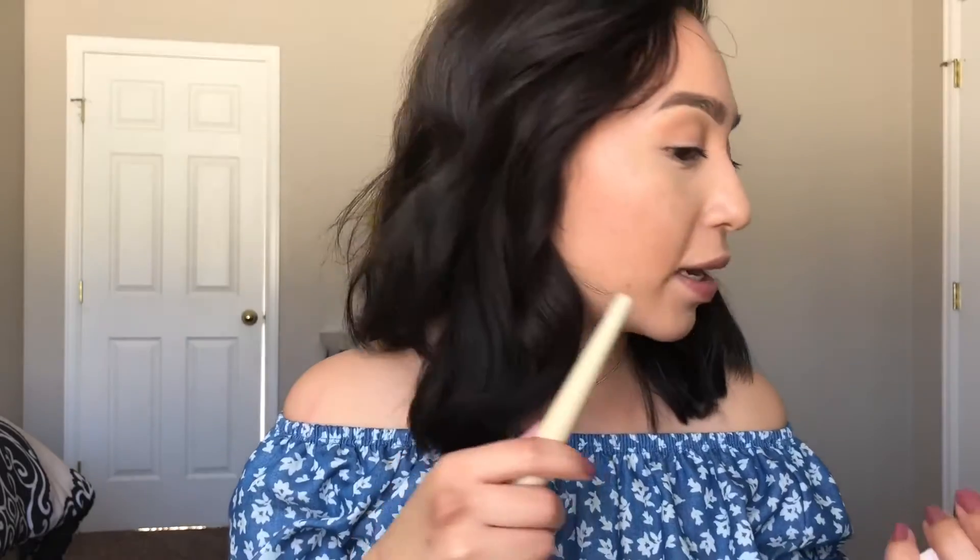I'm going in with my bronzer from ColourPop in the shade Private Party, using my Equal Tools precious blush brush. I'm just going ahead and bronzing it up. Looking at the bronzer — it's applying very beautifully on top of the foundation, it's not patchy at all and it didn't move the foundation. Very pretty.